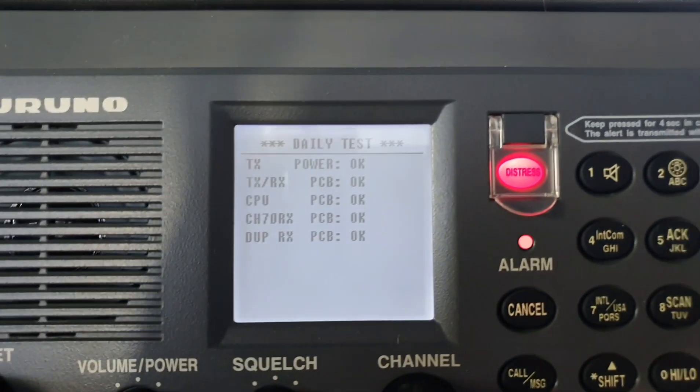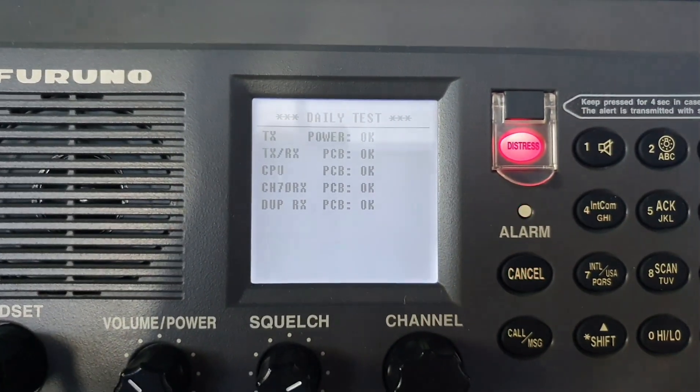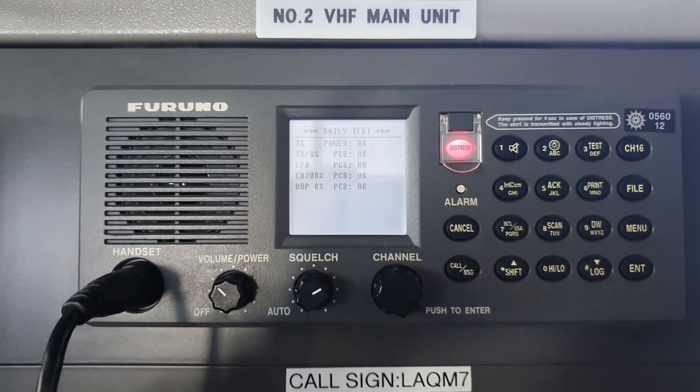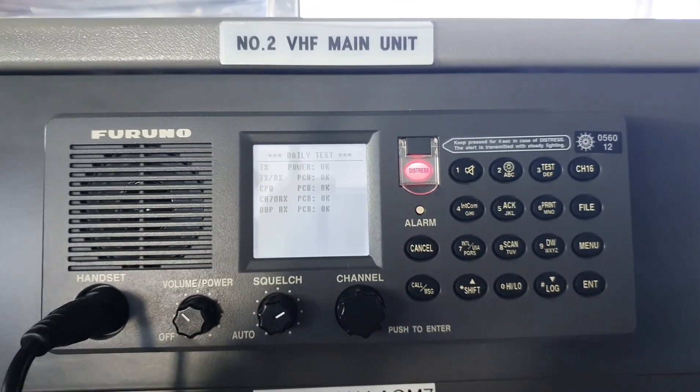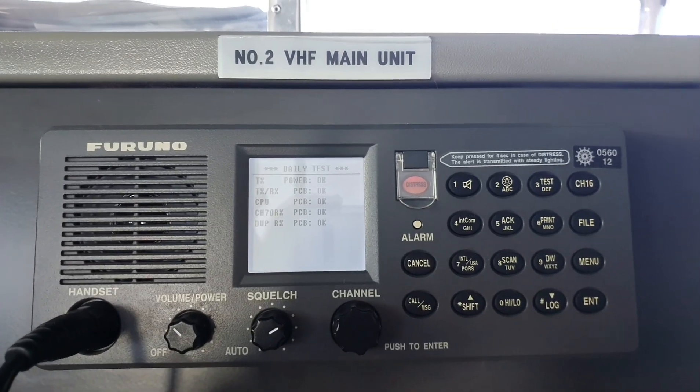This is the result of my daily test. All of these five items should be okay so that I can consider my radio in good working condition. Now let's move on to my next equipment.